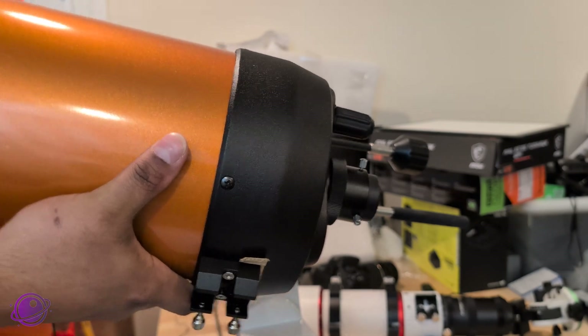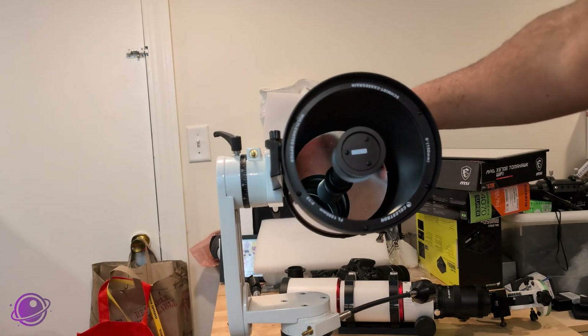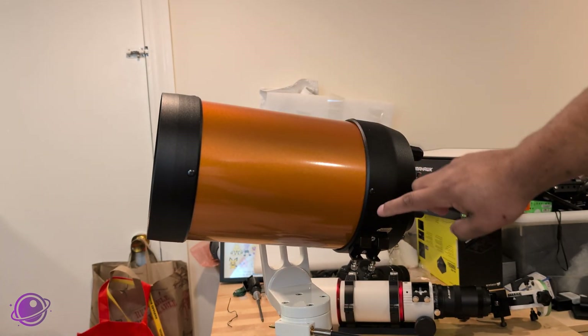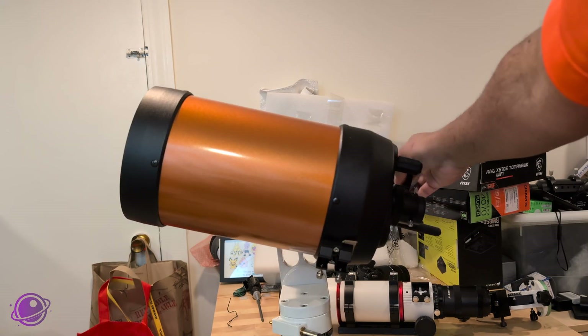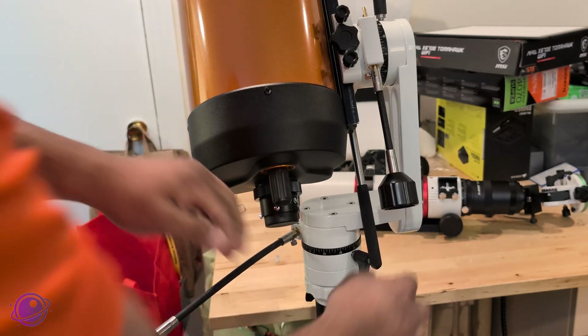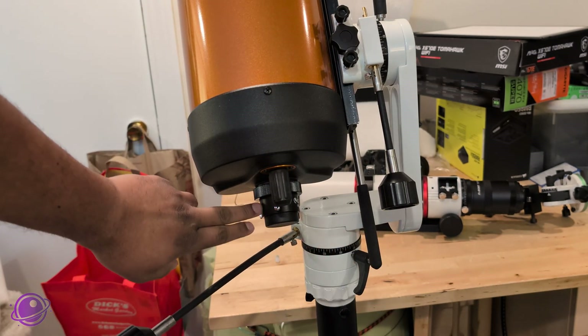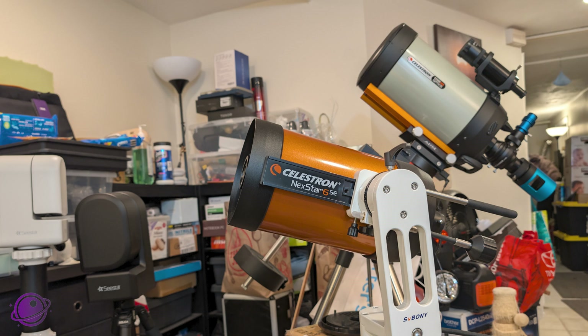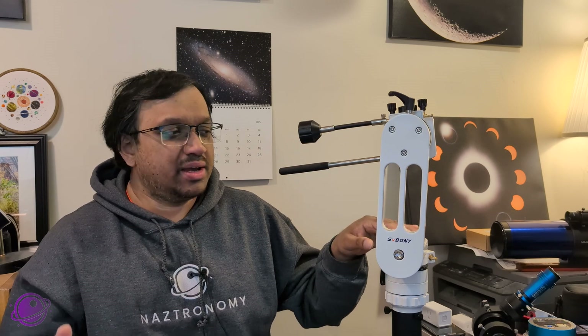Going back to the installation, I have my Nexstar 6 SE and I'll install it on the mount. It fits in pretty nicely and the mount can easily handle the load — the telescope is about eight pounds with a few eyepieces, and it's really well balanced. This is the telescope I used for my last two sessions and the one I plan to use for my next two star party sessions. The mount has a load capacity of 10 kilograms or about 22 pounds, so it could theoretically handle my Celestron Edge HD 8-inch SCT which weighs about 14 pounds, but that scope doesn't come with a Vixen dovetail, so an adapter would be needed, increasing the load.